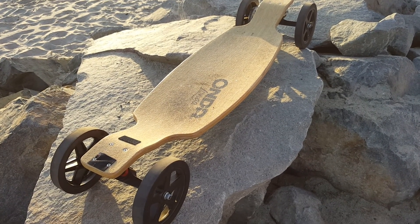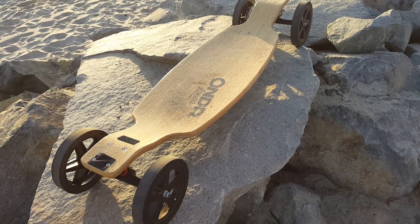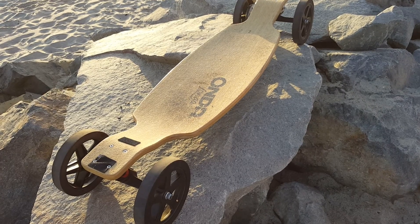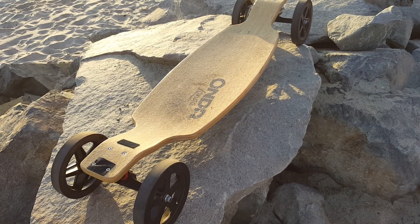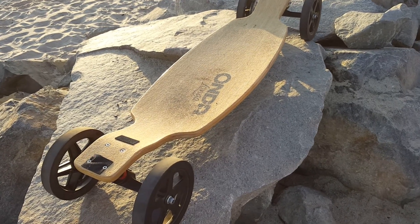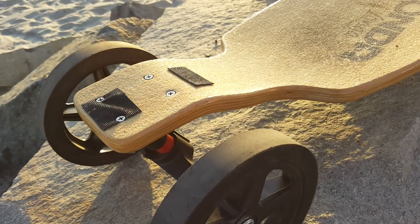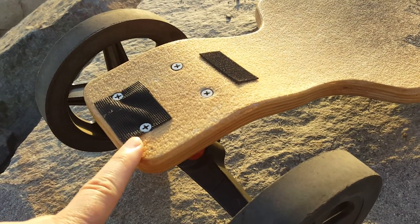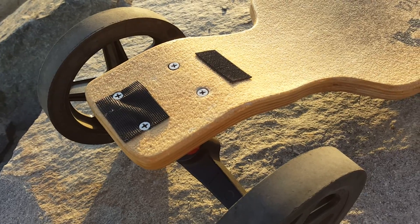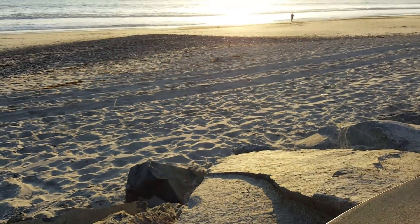I took a standard longboard skateboard and modified it to be an electric longboard skateboard. I really like how they ride and carve — big wheels roll over everything. This velcro is a place to put lights for riding at night. We have a bike trail that goes down to the beach where I'd like to ride.